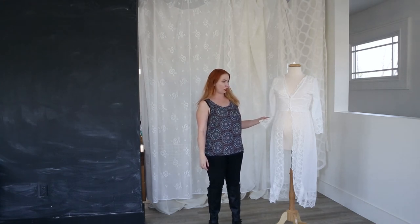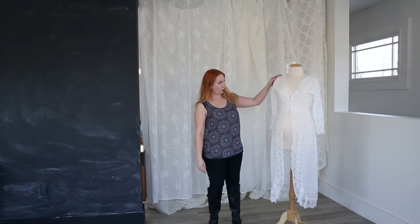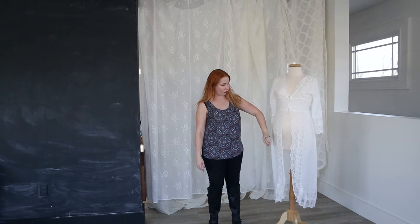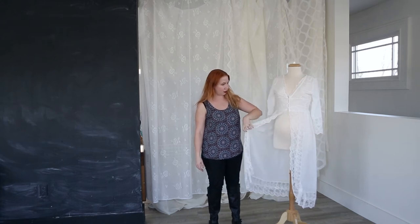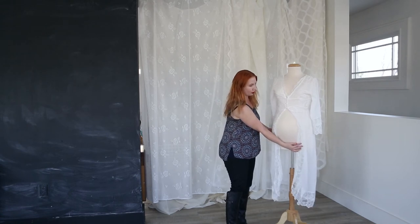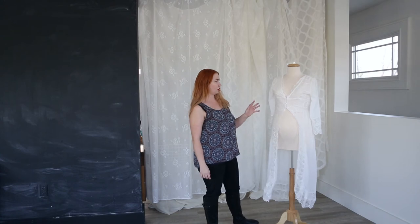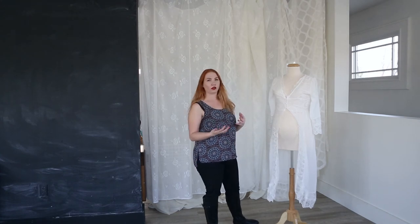This next maternity look is actually just a nightgown. I would shoot this only in studio because you'll have to show a little bit more skin with this one. You would wear either a nude or white bra and a nude or white panty under this, and then you could pull this fabric back and show off your baby bump in the portraits. This would be 100% studio only — it's a little bit more on the lingerie side for maternity shoots.